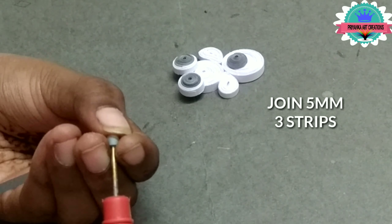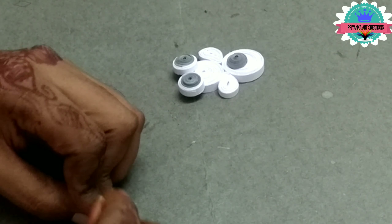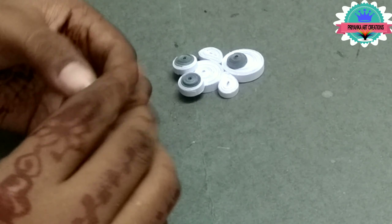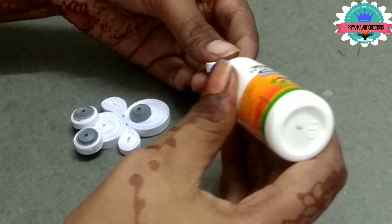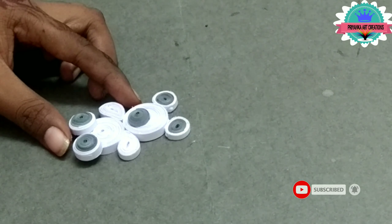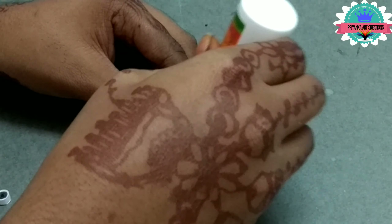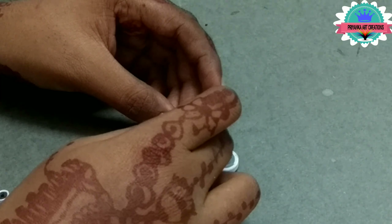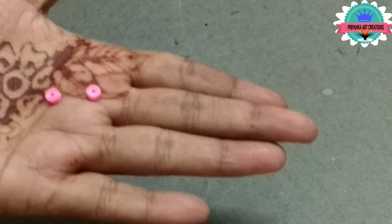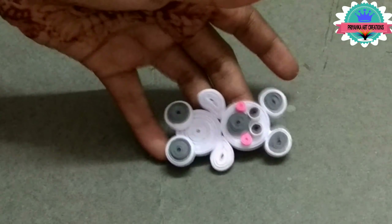Now join 5mm, 3 strips and bend it a little bit as shown in the video. Here I am making ears of teddy bear. Now connect ears to the teddy bear. Now connect eyes to the teddy bear — same procedure, repeat for eyes as nikimose was made. Now join pink color small tight coils on the face. Now teddy bear is ready.